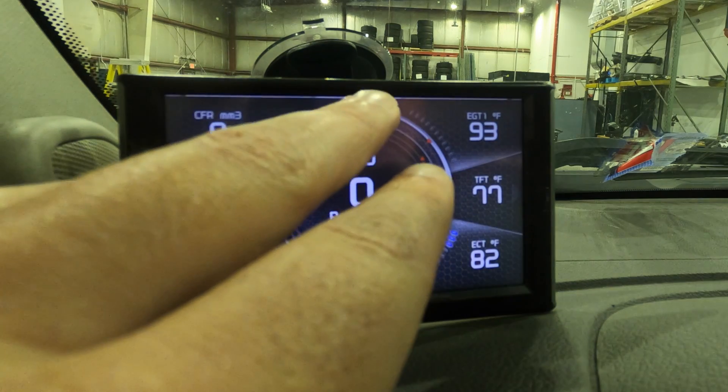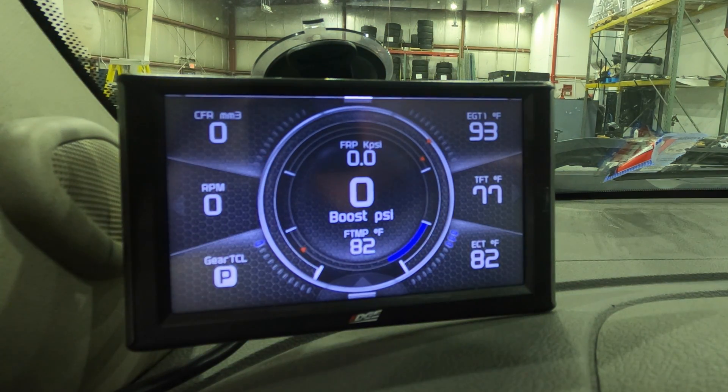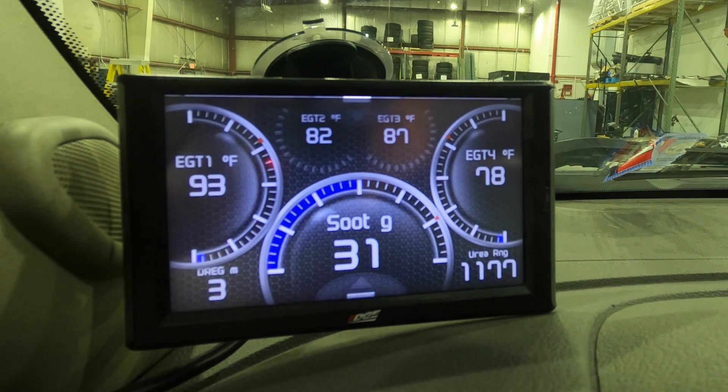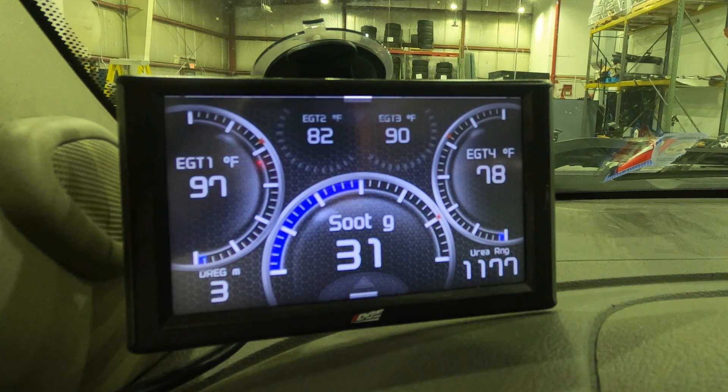Another scenario I'd like to talk about is regen. Anytime the truck goes into regen on the CTS, there's a light that'll turn yellow and then green at the top, indicating you're either warming up or in active regen. When the truck's in active regen, I like to see how well the emission system is performing — especially on this truck, which has 300,000 miles. The CTS2 allows you to toggle between two screens, and I can toggle to the left to get what I call my regen screen. Across the top you see EGT1 all the way to EGT4, telling me how warm the catalyst is getting as the truck builds heat during regen. On the main gauge I have soot grams, so I can see as the truck crests 42 grams into 43 grams, calls for a regen, and then counts back down.